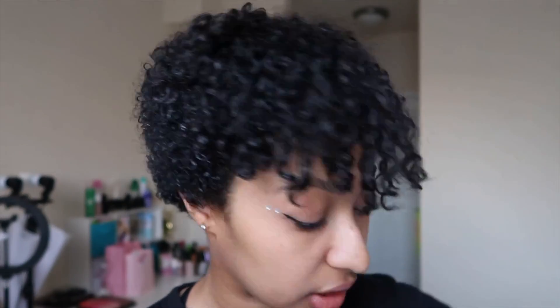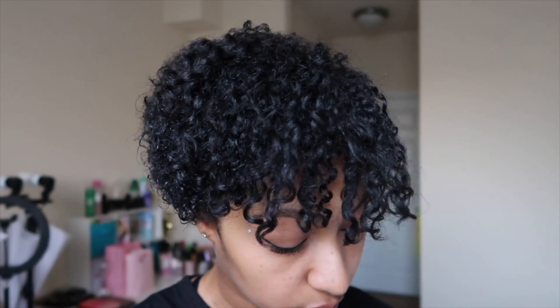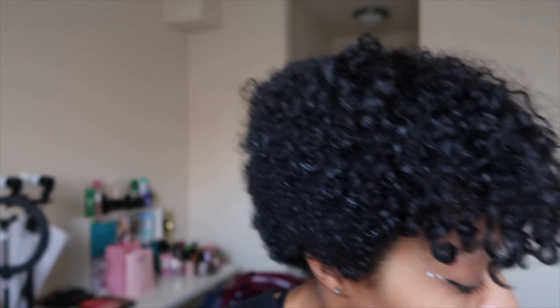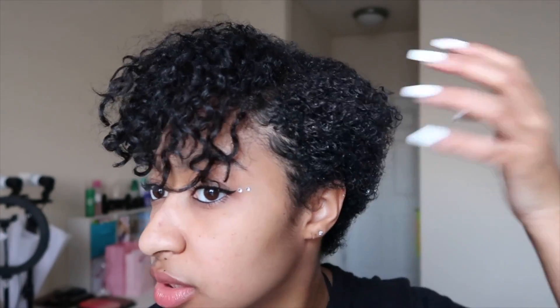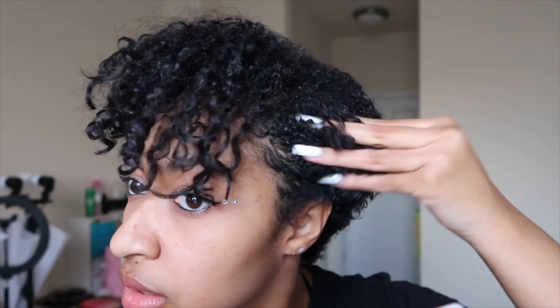After I put my conditioner in — sorry, I'm wiping my hands off — I'm gonna go with my gel. Since my hair is already styled with gel, I don't need that much. I just take little dollops, like dime-sized amounts, and put it in the places that need it the most. Since this is in the front, I'm gonna give this side some love. Look how big it gets when it stretches out — I'm gonna do it on this side as well.